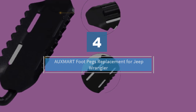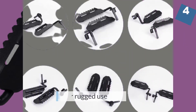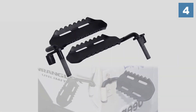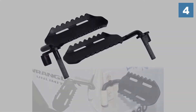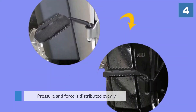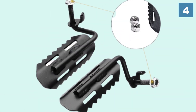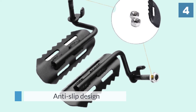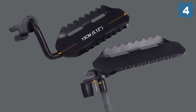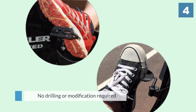Number four: the Aux Mart Foot Pegs replacement for Jeep Wrangler. The Aux Mart foot pegs are suitable for heavy duty and tough use. The construction and design ensure that pressure and force is distributed evenly, making your footrest experience better. The anti-slip design works in conjunction with that and ensures the best experience possible. There is no drilling or modification required. The only downside is that you can't place your bare feet on the surface.